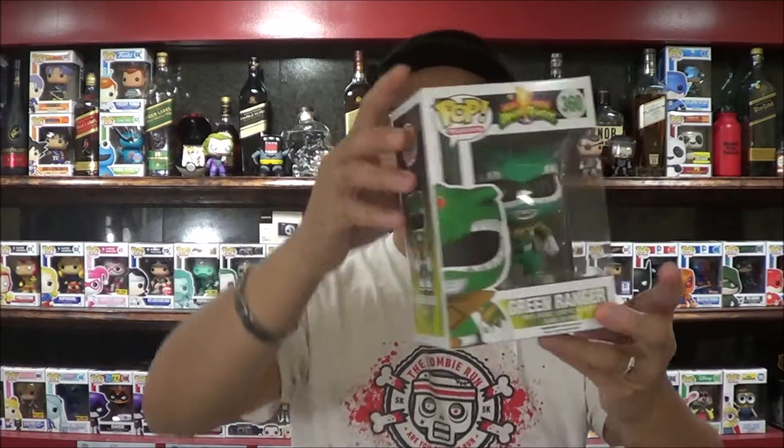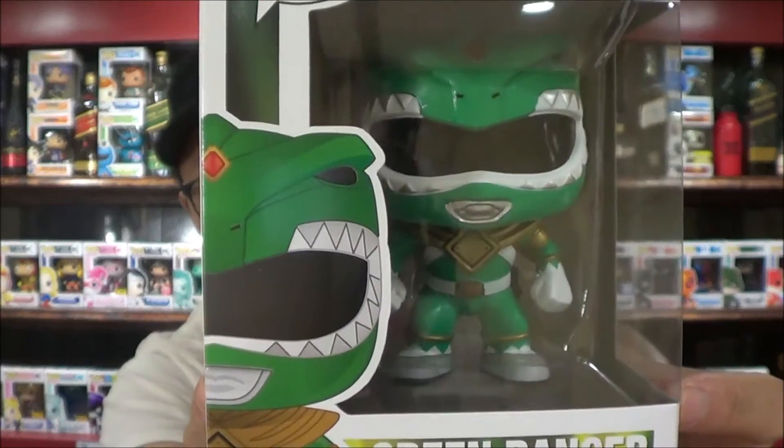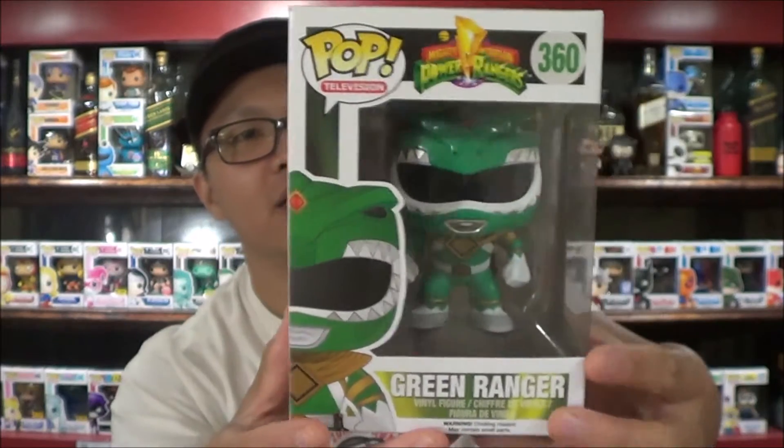Hey guys, King here, and I'm back again with another unboxing. I am so excited for this one — GameStop finally has my pre-order. I pre-ordered at GameStop and it is the Green Ranger — Green Power Ranger — he is number 360.